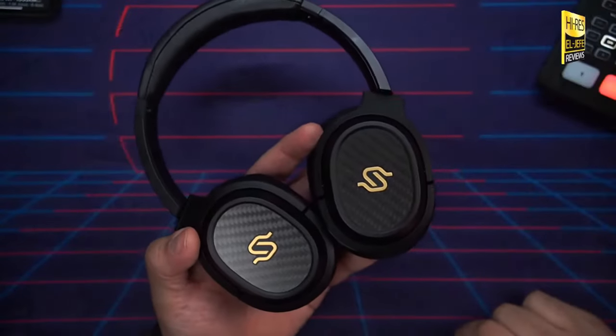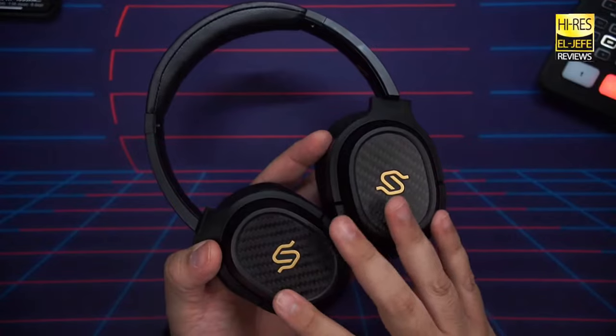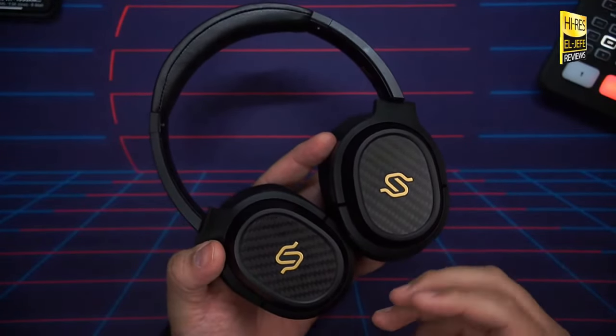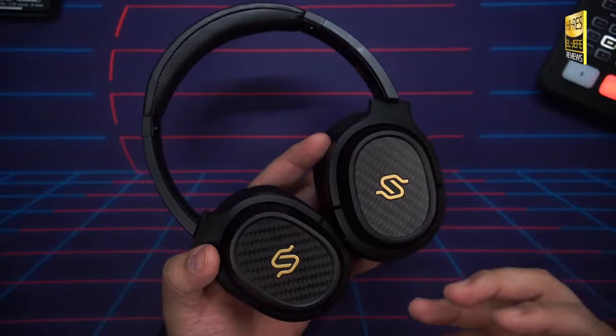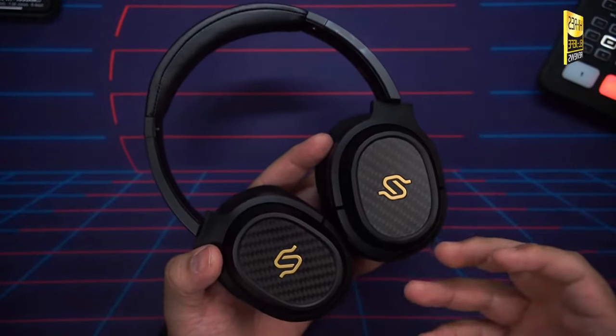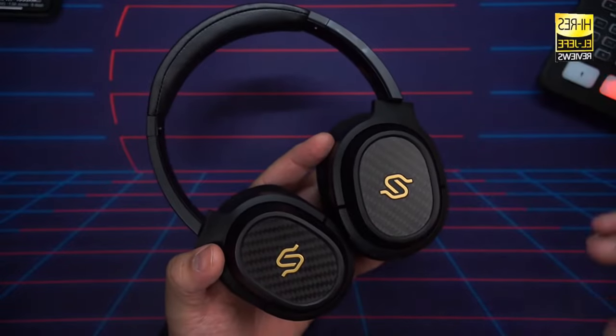The Stacks Spirit S3 offers three sound modes in the app: Classic, which is a warmer sound with rich vocals for general music enjoyment; Hi-Fi mode, which expands the soundstage and makes it more three-dimensional — great for videos, movies, or gaming; and the Stacks EQ, which is a neutral, flat, accurate monitor-style sound. Personally, I preferred Classic for its warmth, richness, and added bass depth.